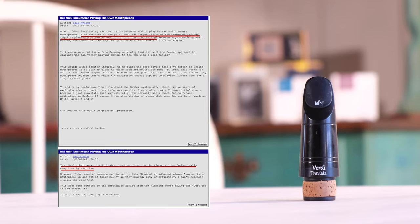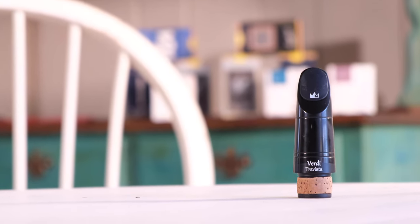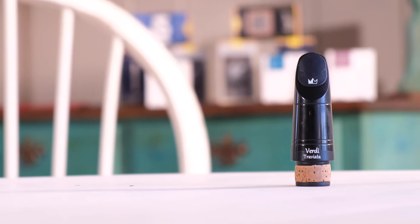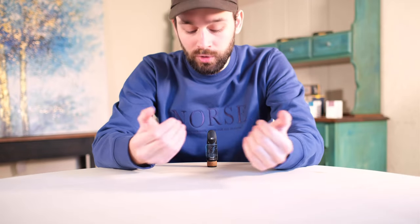The typical advice being: the longer the facing, the more mouthpiece you should have in your mouth. But it's his design and concept, and so for this video I will be taking his advice. I think that gives us a good base, so enough talking — let's hear a little bit more of how it sounds.